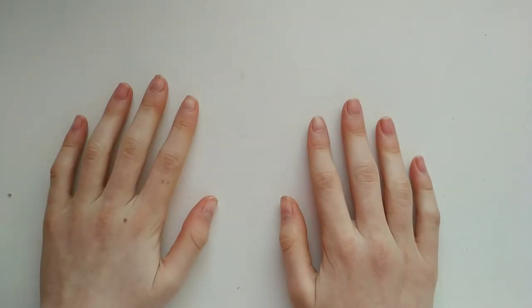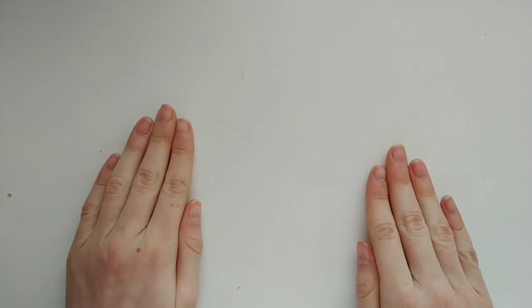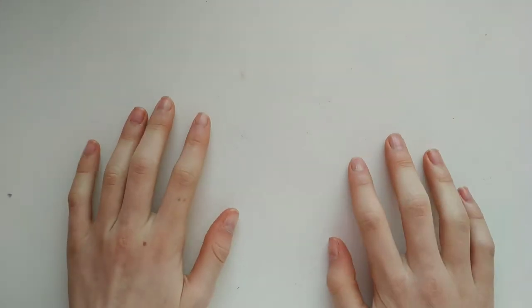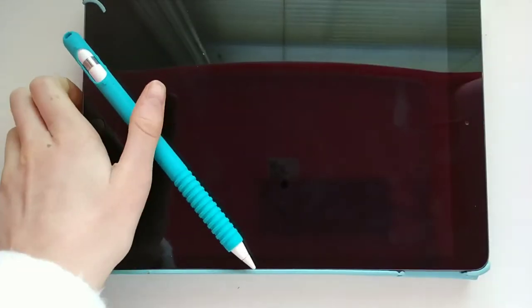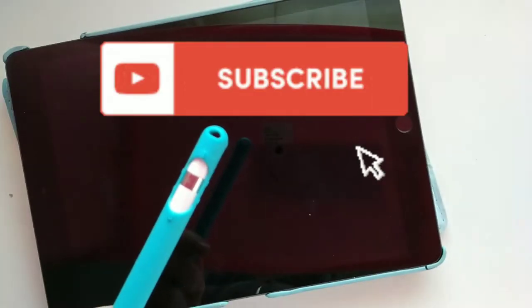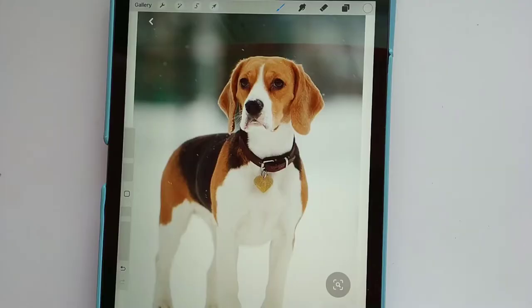Hello everybody! Today I'm going to be trying out digital block art. I've seen some really pretty pictures of people doing this and it looks so cool, so I wanted to give it a try with my iPad and Apple Pen. Make sure to hit that subscribe button, and now let's just get right into the video.